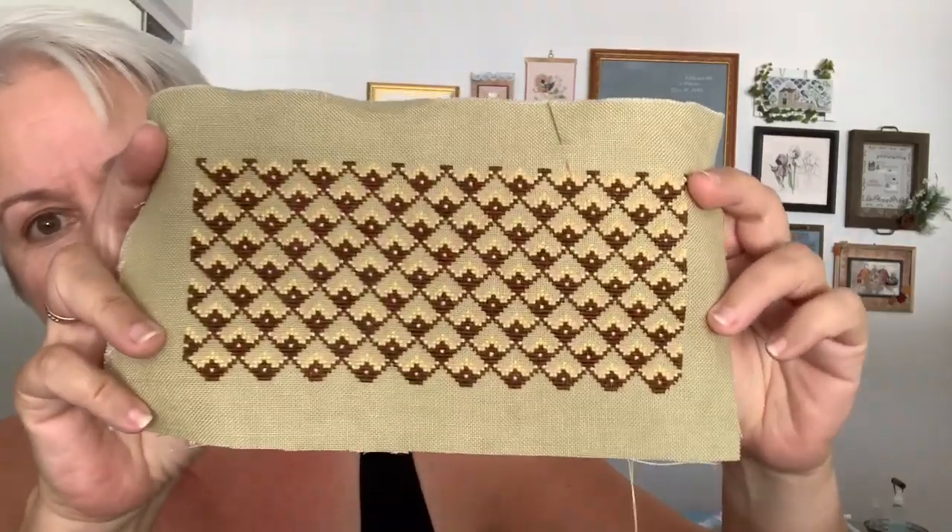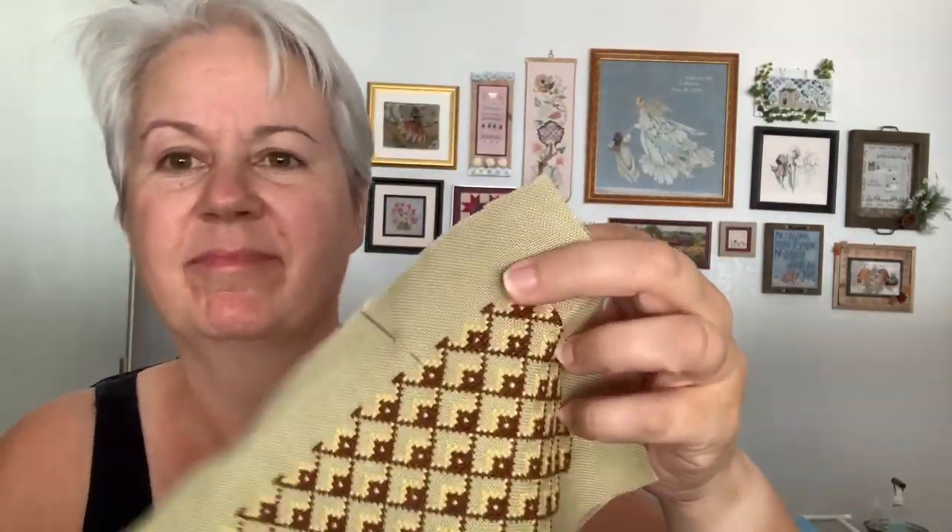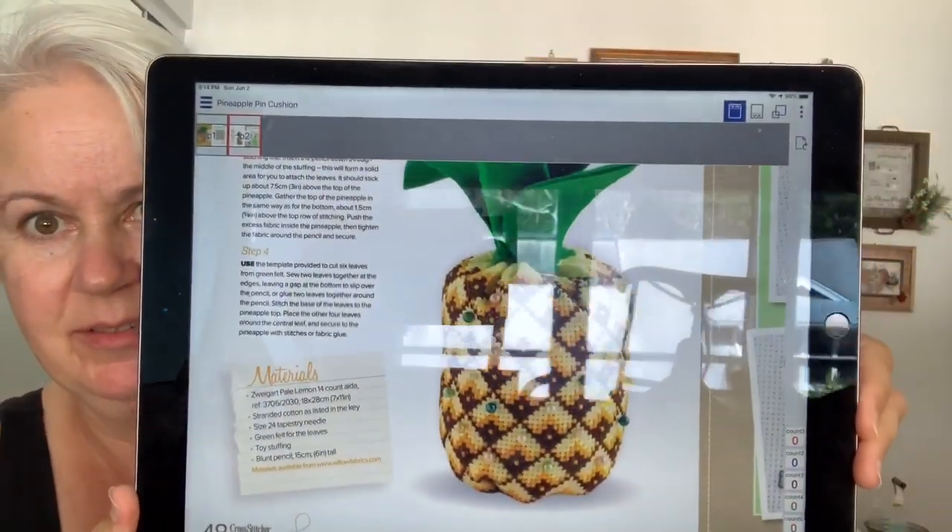Okay kids, here we go — we're going to attempt to put together the small. Let me first show you what I have here. Can you tell what it is? Any guesses? Sorry for the glare, it's the middle of the day, the blinds are wide open. It's actually about 3:14, later in the day. I'm up in the loft, it's warm, but I want to get this done because if I keep putting it off I'll keep putting it off.